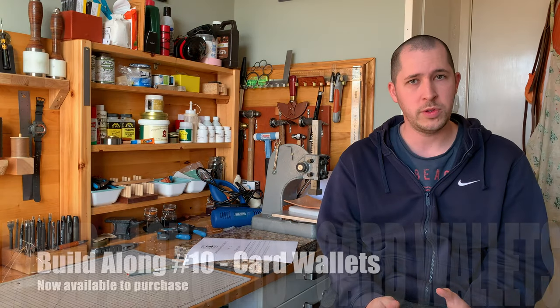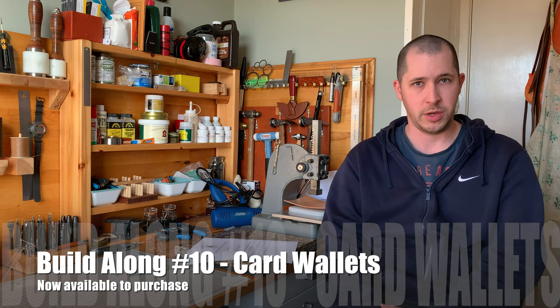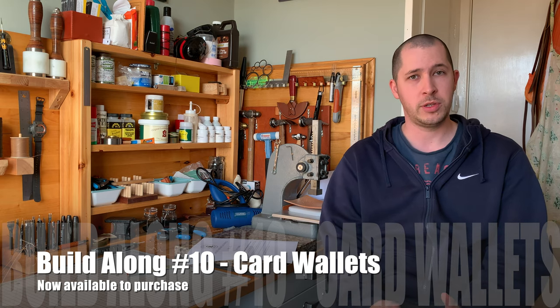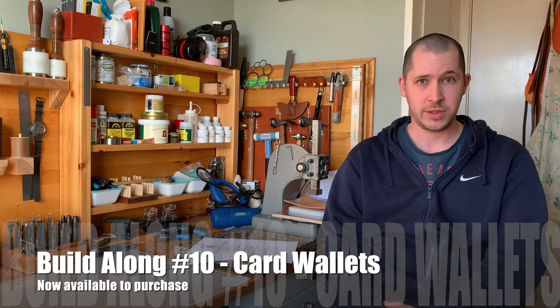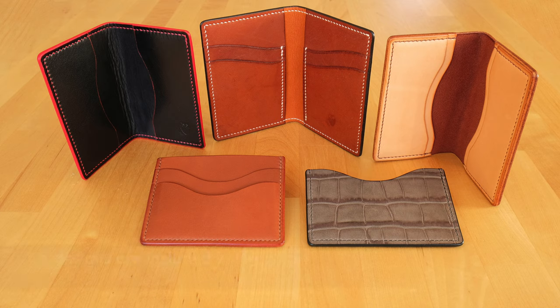This video is a quick one to let you know that Build Along number 10 is now available if it's something you'd like to purchase. Build Along number 10 is all about card wallets — little wallets that just take credit cards — which in today's society, where lots of people are trying to abandon paper money and coins altogether, more and more people are wanting just a card wallet.